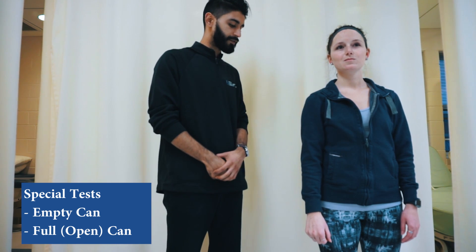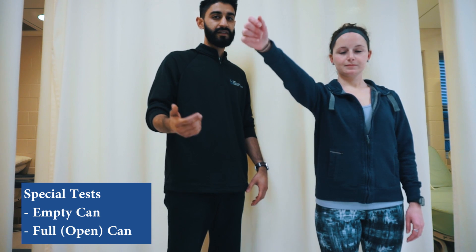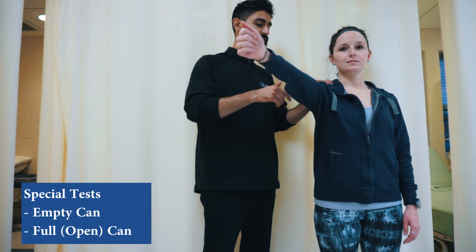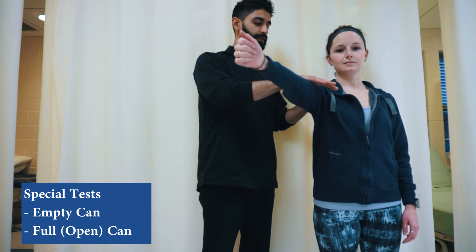The next test is the full can, also known as the open can. It is done in the exact same position; however, the thumb is facing up this time. Same hand placement for stabilization — apply pressure. Negative test.